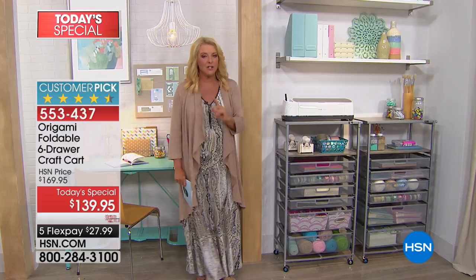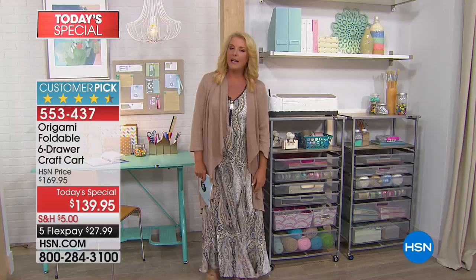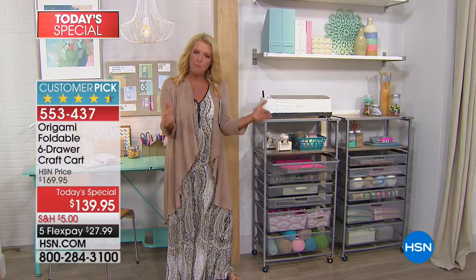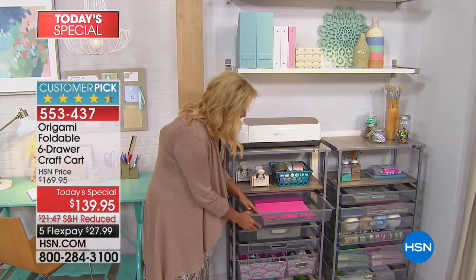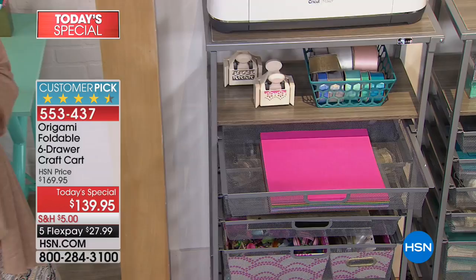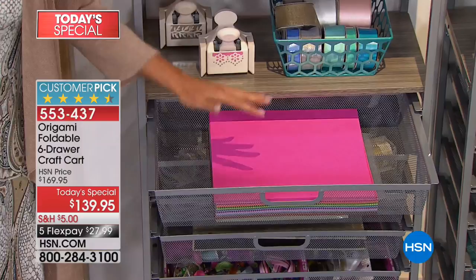Some of the features I love personally, and this is from your requests, is: will you make it deeper? I can't tell you how many emails I get from crafting fans who say, does that shelf from Origami hold my 12 by 12 paper? And I had to write back and say, unfortunately, it's going to kind of flop over the sides. Not anymore, guys. Look at this — now you can hold full 12 by 12 albums, paper, or those big Cricut sticky mats. They all can finally go inside a great Origami system.